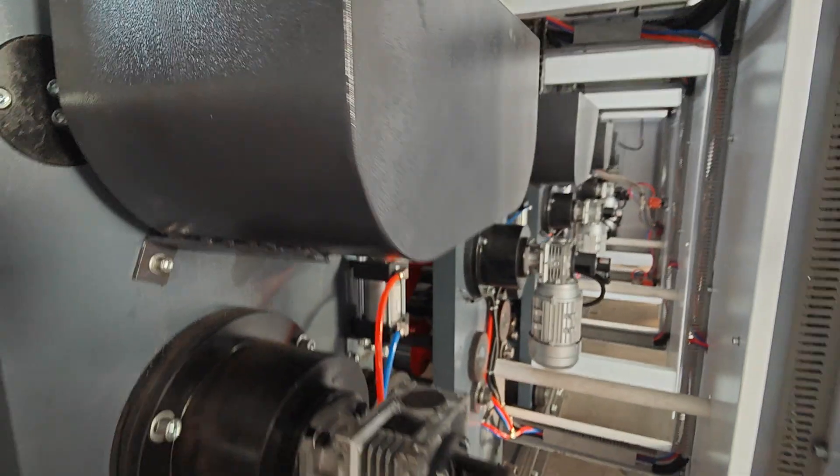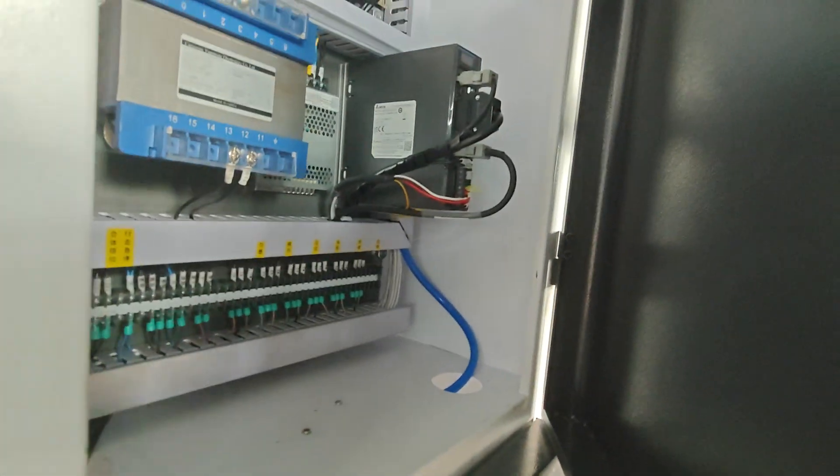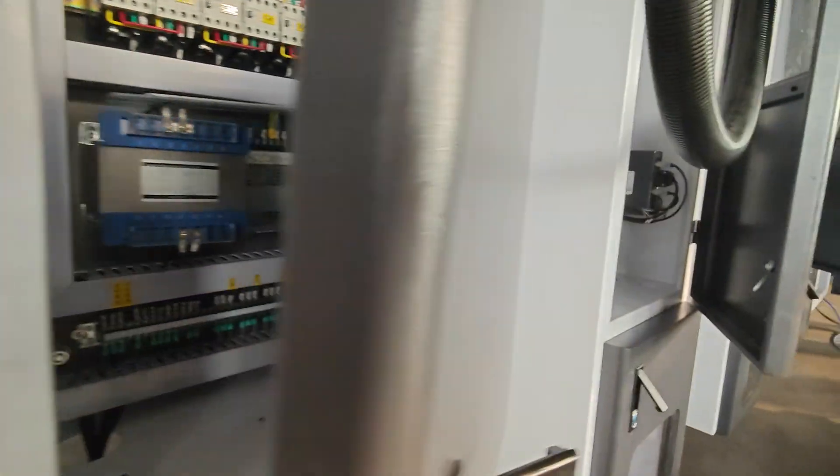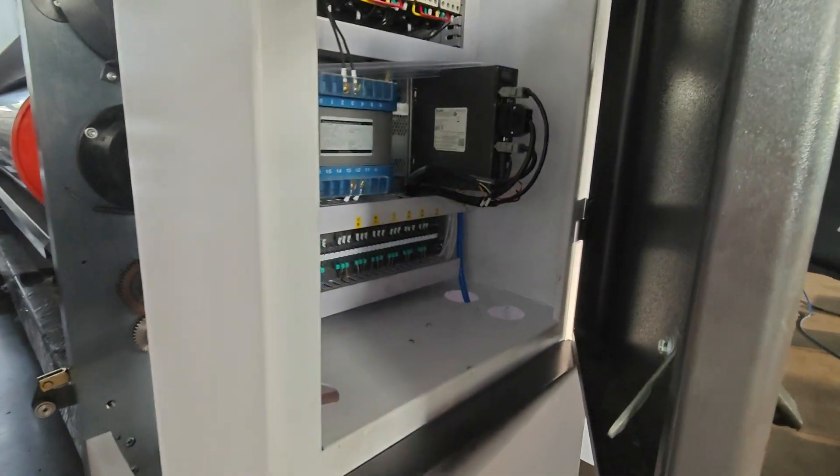This is also servo-driven. You can see this is the servo controller — all the printing parts are driven by servo.